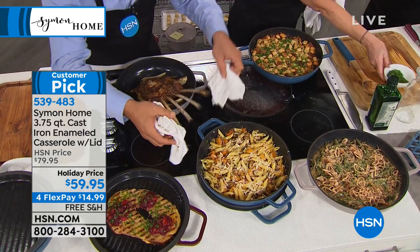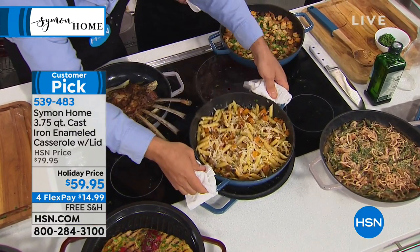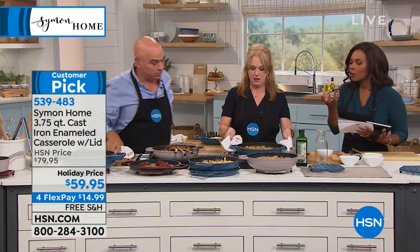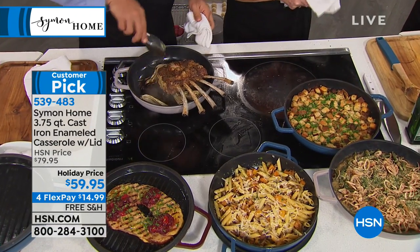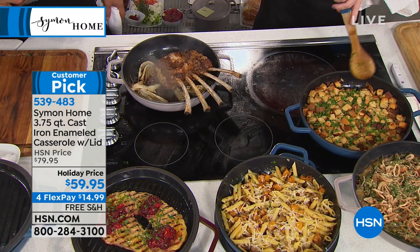Here's one more cool trick with the double pan: if you don't use the grill lid while cooking — like I just made the pasta and didn't use the grill lid — you could use the grill lid when you go to the table as a trivet as well. So it's just one more great use for the grill lid. And remember, it's retaining its heat, so all the love you've put into cooking, you want it served at the right temperature.